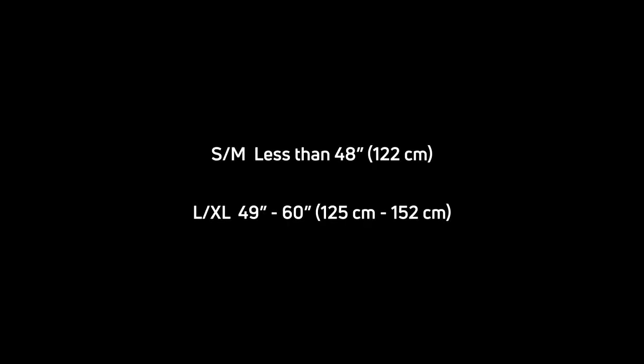Begin by measuring the circumference of the patient approximately one inch above the widest part of the hips. Match the patient's size to the sizing chart. If the patient's circumferential measurement is between sizes, select the larger brace.